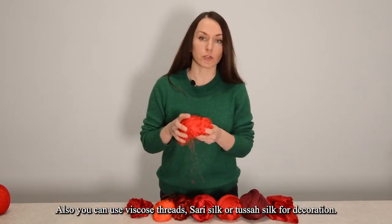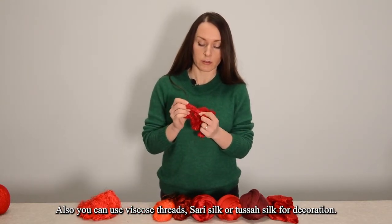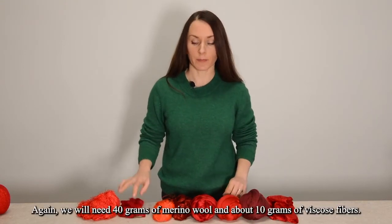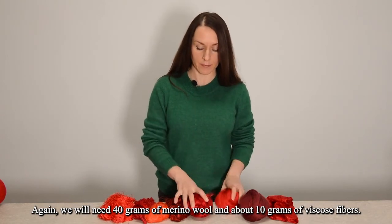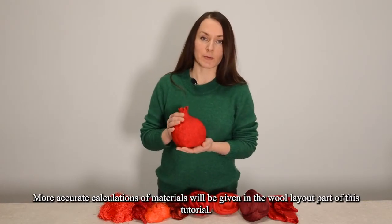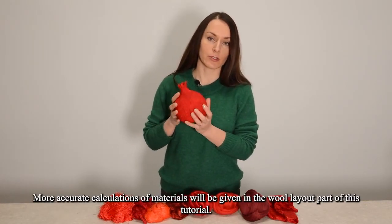Also you can use viscose threads, sari silk or tusser silk for decoration. Again, we will need 40 grams of merino wool and about 10 grams of viscose fibers. More accurate calculations of materials will be given in the wool layout part of this tutorial video.